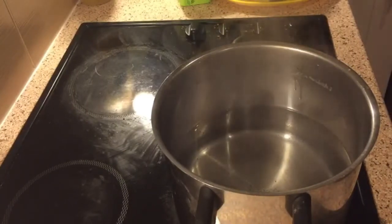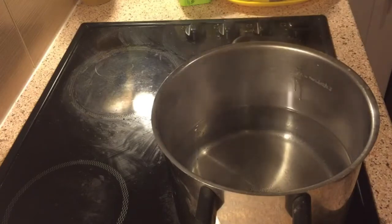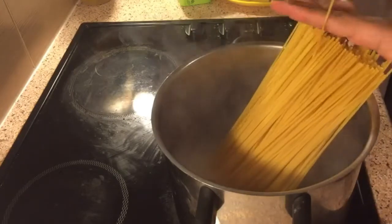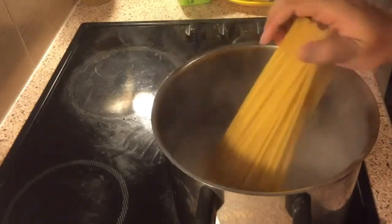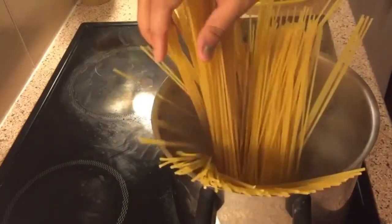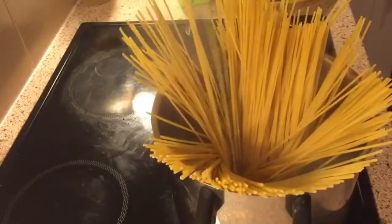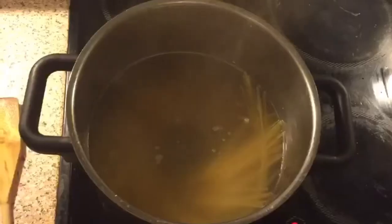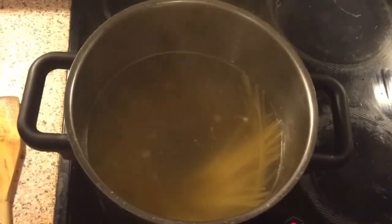Now I'll be boiling the spaghetti. I've taken a big pan in which I'll be boiling it. We'll put the spaghetti in once the water gets boiled, and we'll boil it for about 10 minutes.